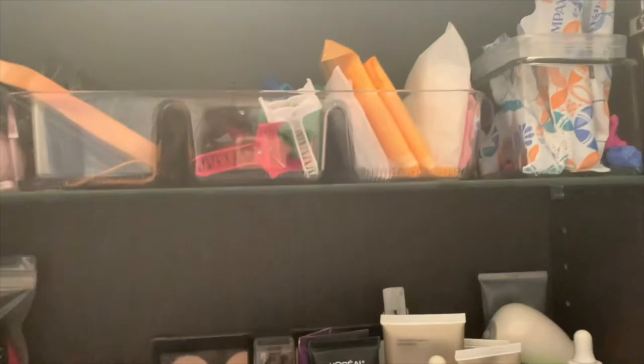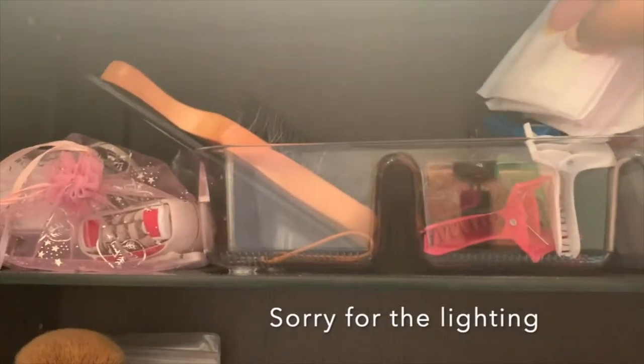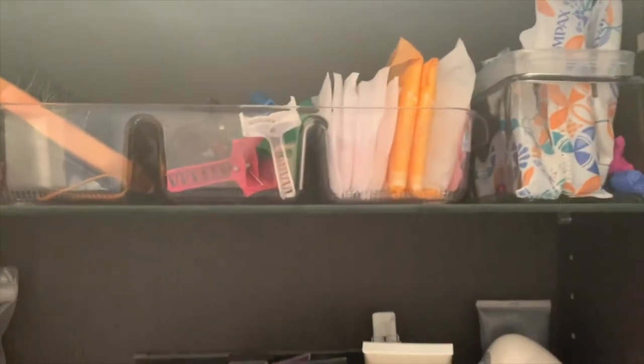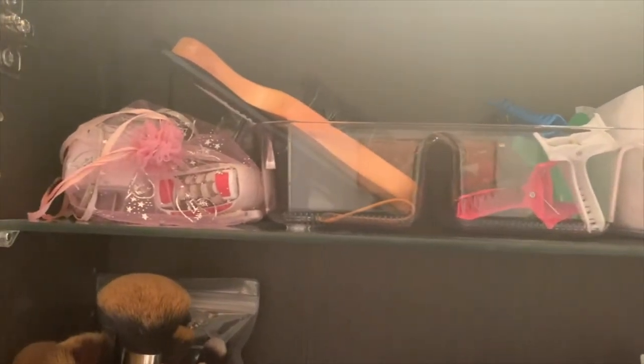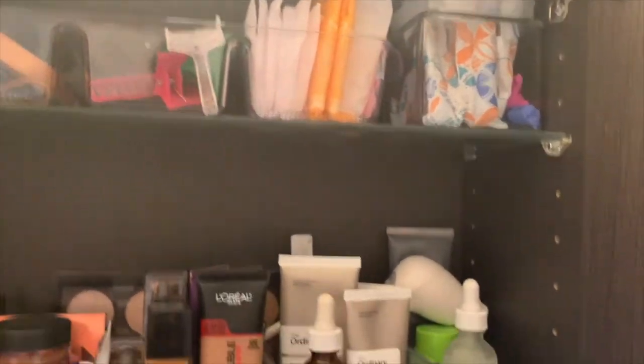This is the medicine cabinet I have above the sink. I store my frequently used items in there. I used these clear containers from the dollar store to give every group of items a home and, again, make the most of the small area available to me. I've had this little system for a while now and I think it makes it very easy to keep everything in place.